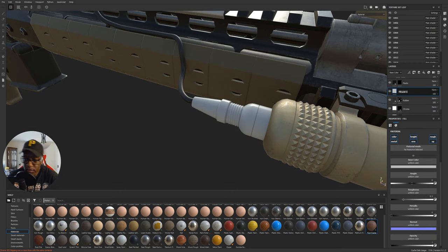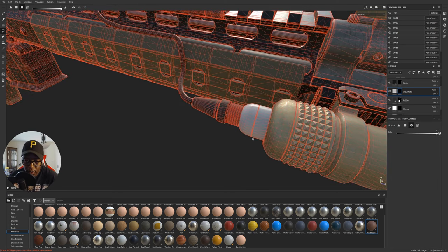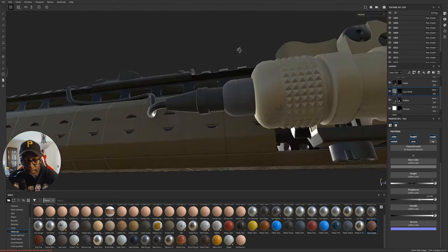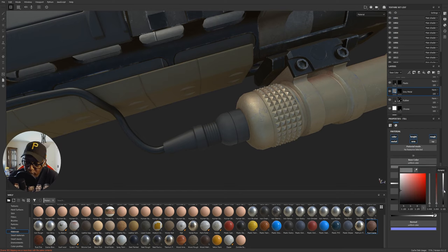Some people spell gray with an 'a,' I spell it with an 'e.' Get a black mask on there, hit four, and select these two pieces. Let's make it white first so we can see the selection, then set our color to the grayish tone, make sure metallic is set to one, and then push roughness because it's not a very shiny metal. I'll increase the value to brighten it slightly — something like that.